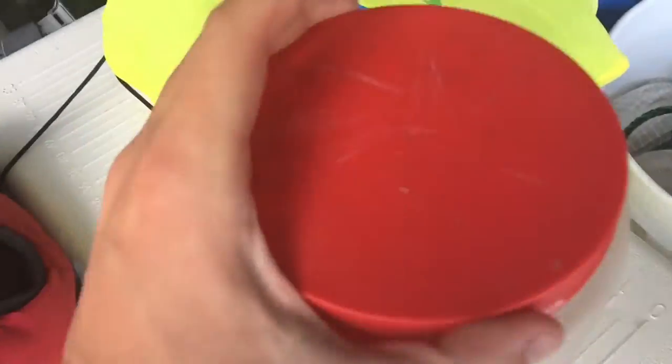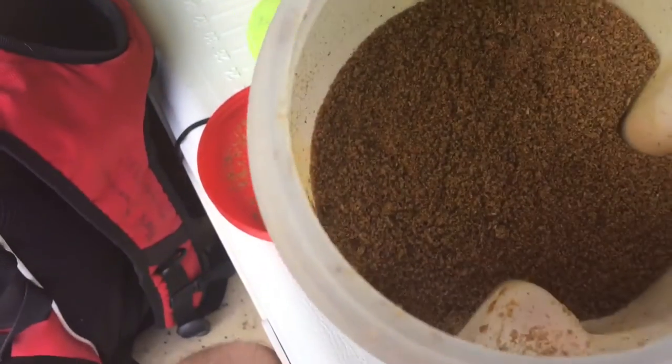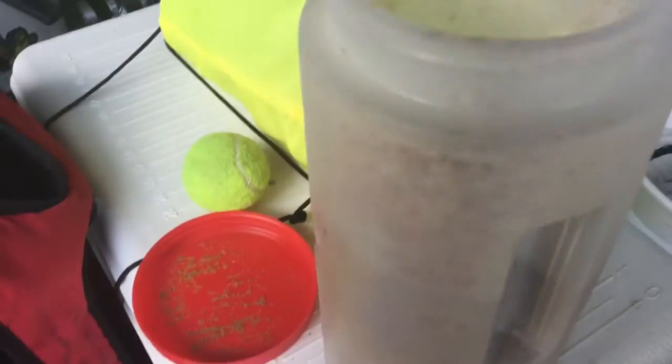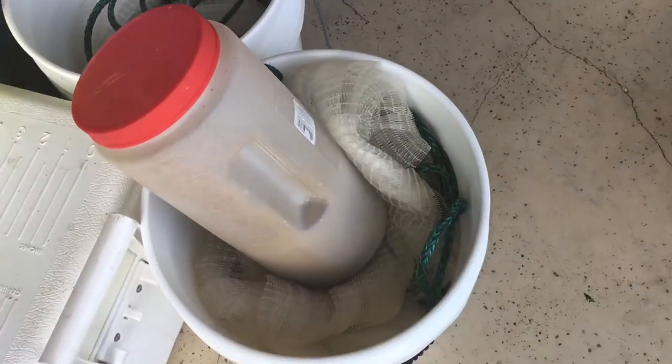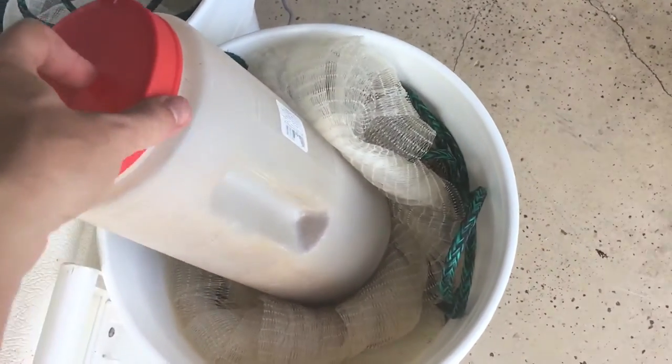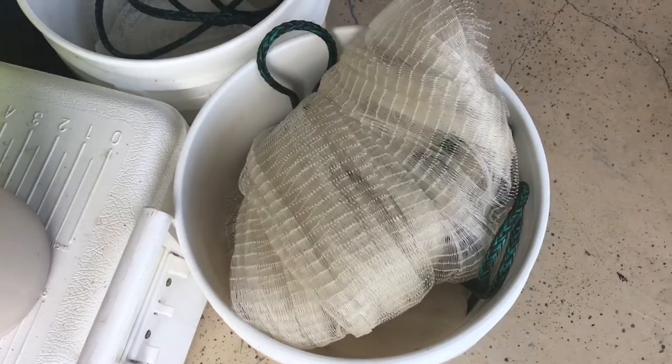It's this really fine chum, kind of like granules — looks like chunky sand. What I did is I went to the dollar store and got these twist-on plastic lids. I threw some of the bag in there, and all you do is put it in with my net. When I go out, I take the net out of the bucket, put some of this in there, add a splash of water, and just mix it up.